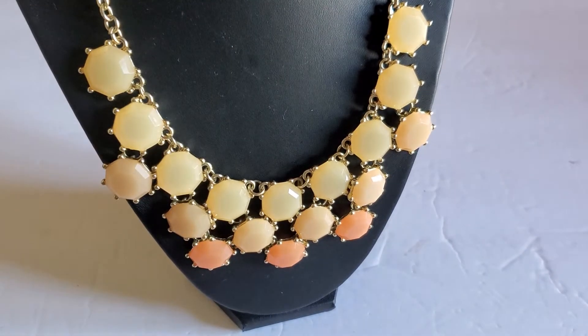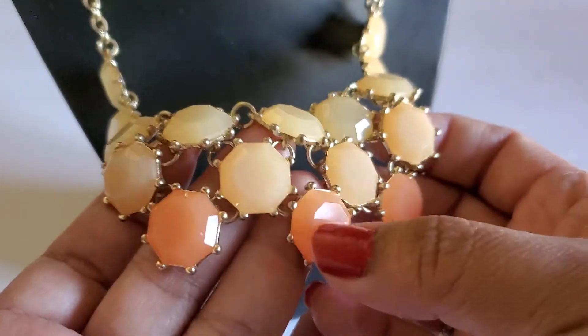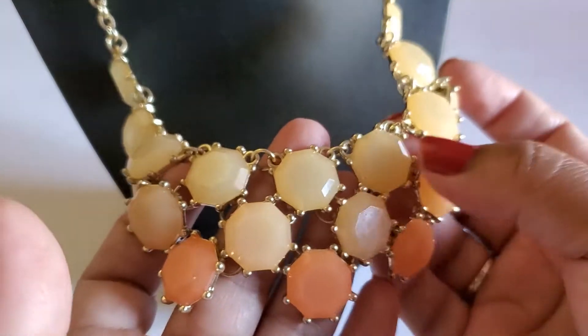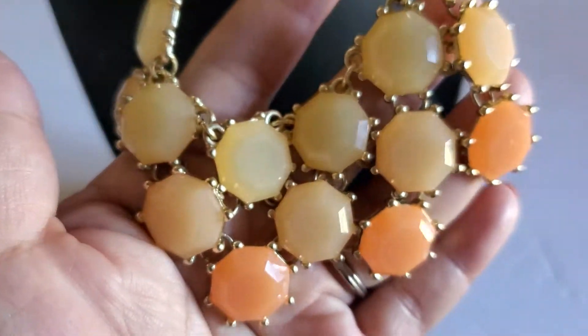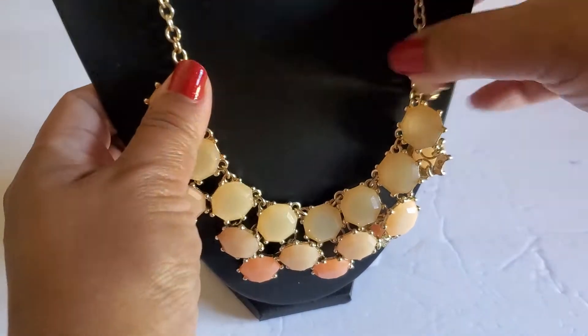This one will be a dollar. It's like a peach and yellow on a gold tone and it has the lobster clasp with the extender. This one will be a dollar — one dollar, so beautiful, statement necklace.